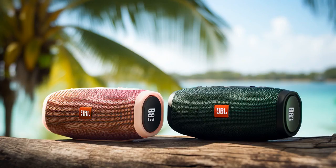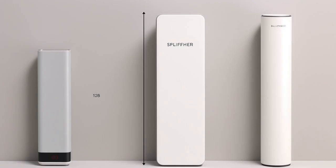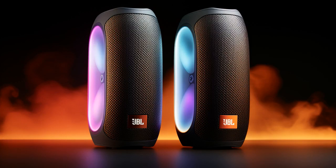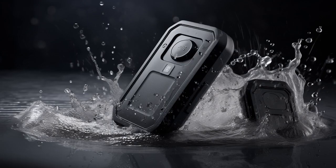Why don't the JBL Charge 5 and Flip 6 ever play hide-and-seek? Because the Charge 5 always takes way too long to find its base, and the Flip 6 can't stop flipping out on where to hide.